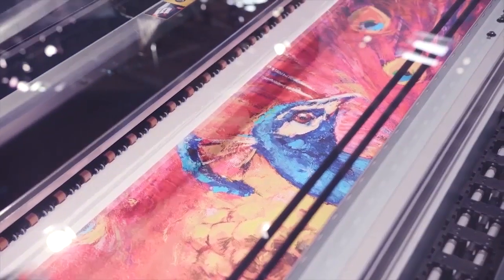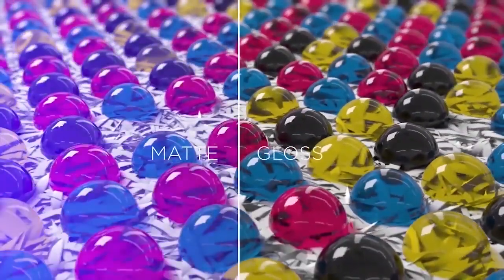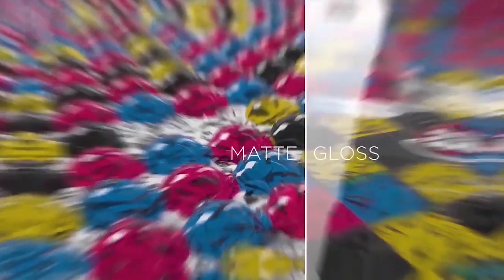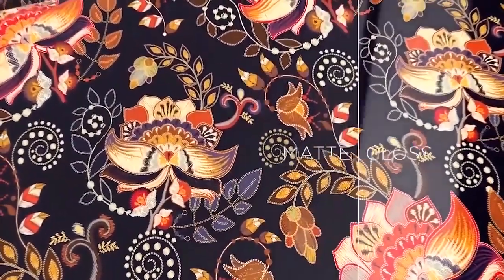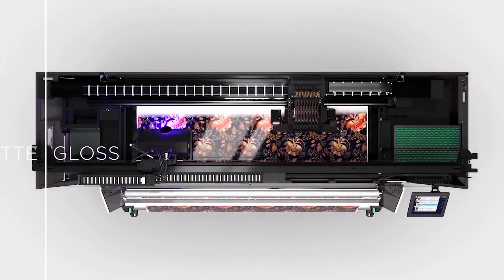The second innovation is the flex finish. With the flex finish you now have the choice to choose between a gloss and a matte finish. Gloss finish is really good for applications such as posters and banners, and matte finish gives a very nice look for interior decoration applications like wallpaper.